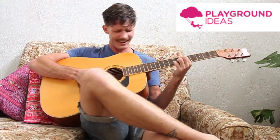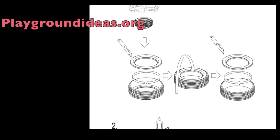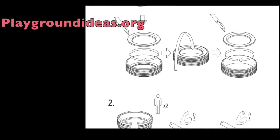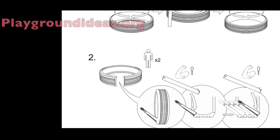So we probably should get started and stop playing around on the internet. For those of you playing at home, we've got the step by step instructions on the Playground Ideas website, and this will be shown on the top left hand corner as we go along.